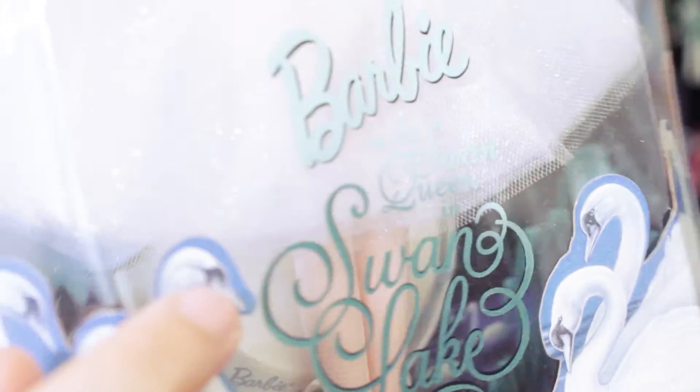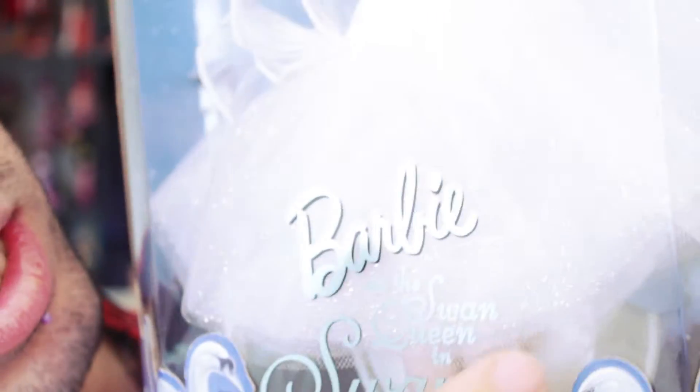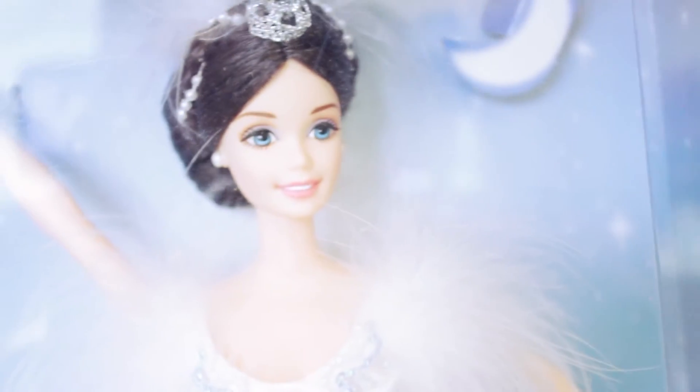But first we're going to show you all the details of the boxes. Here we have the Swan Lake Barbie — she has a blue box with a clear plastic window on the front. It says Barbie as Swan Queen, and it says Swan Lake and Classic Ballet Collection Series in metallic blue. On the bottom you have some little swan cutouts, and here it says Mattel. You have a background with stars, like a blue sky with stars, and you can see a little lake on the bottom.